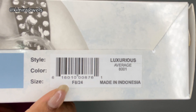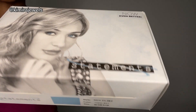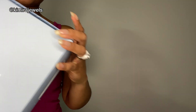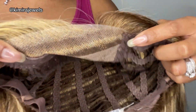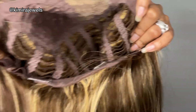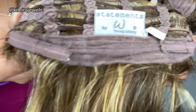This one we have is Luxurious, and we have another Statements one in the style Flirt, and another Statements one in the style Summer Heat. This is Luxurious in the color F824 and it is a synthetic wig. You've got a lace part at the front, no combs on the inside, and Velcro adjustable straps.